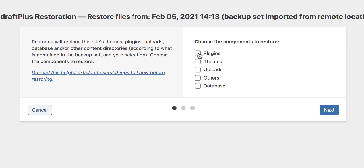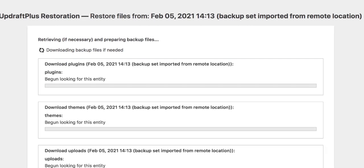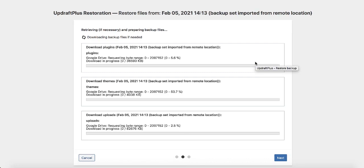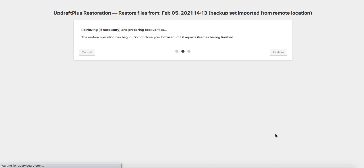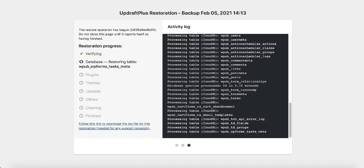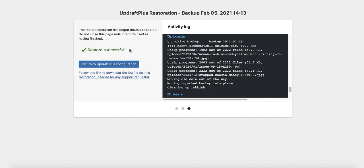Check all the boxes — plugins, themes, uploads, other, and database — then click next. It starts downloading the backups from Google Drive. Once you get to the page that says 'backup set imported from remote location,' click the restore button. If you see any warnings, that's not a problem — just proceed. Restore successful — we can now log back into our dashboard.